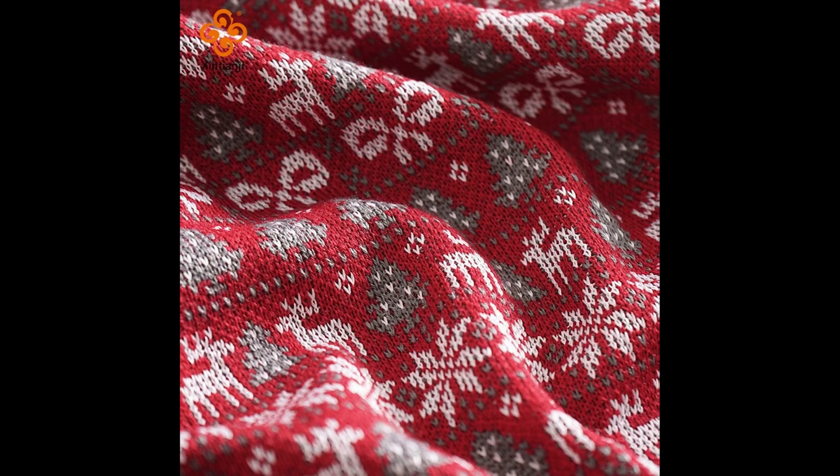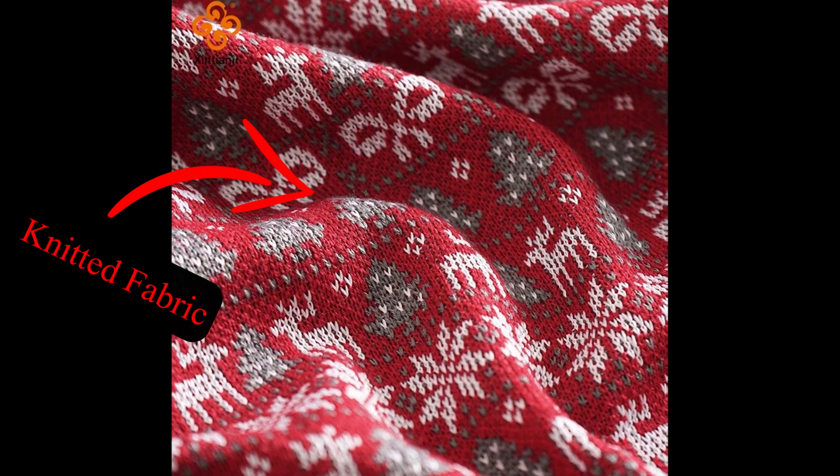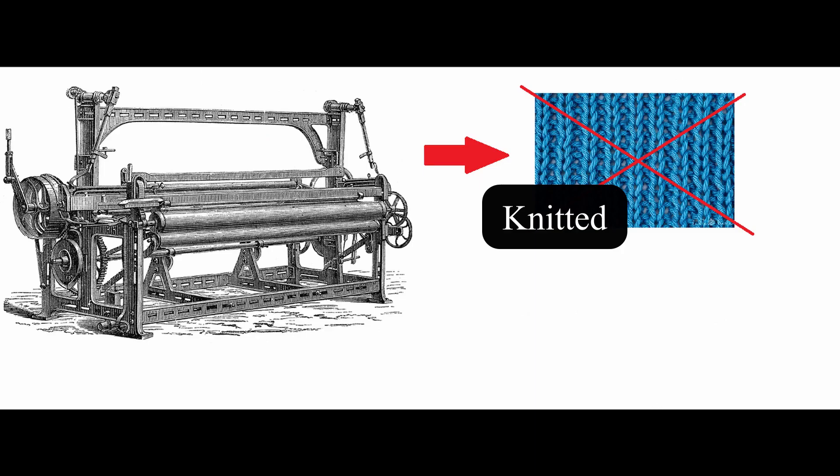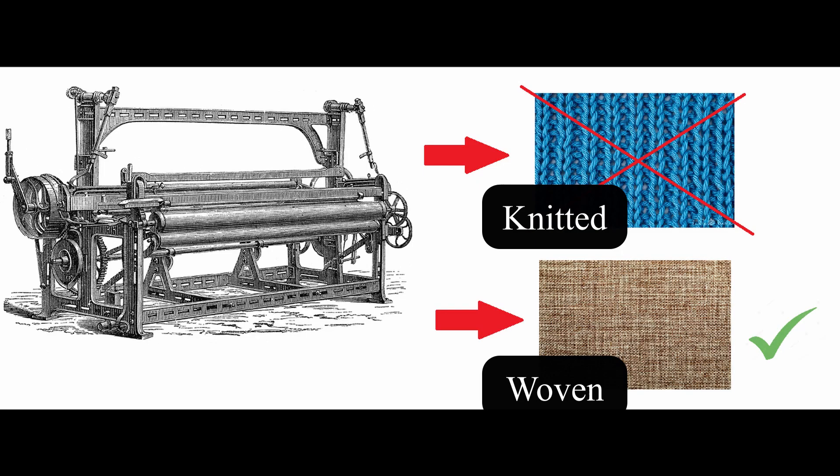Jacquard is the name of the loom, but today Jacquard is also used for knitted fabrics — so drawings on knitted fabrics. If you have a jersey or a sweatshirt with a drawing made with the interlacing of the yarns, so it's not printed, it's still called Jacquard, even though Mr. Jacquard invented just the loom, which can manufacture only woven fabrics, not knitted ones. Let's have a step back and see how Jacquard looms work.